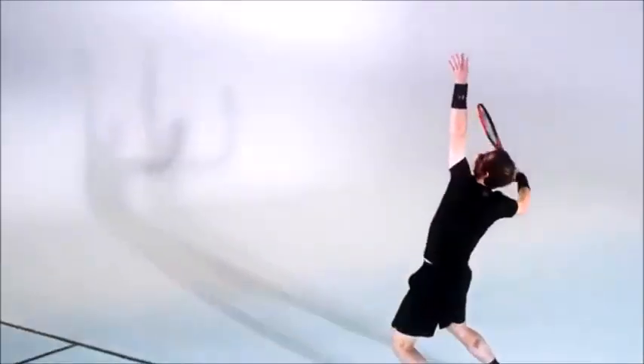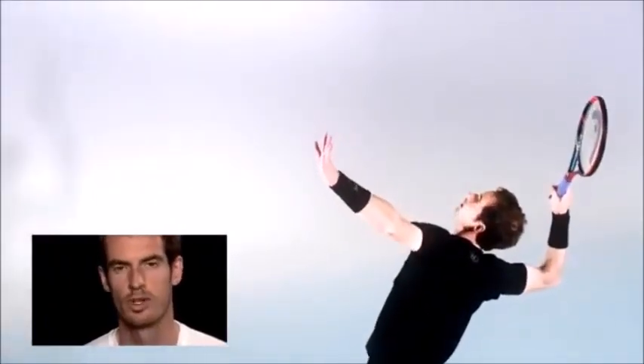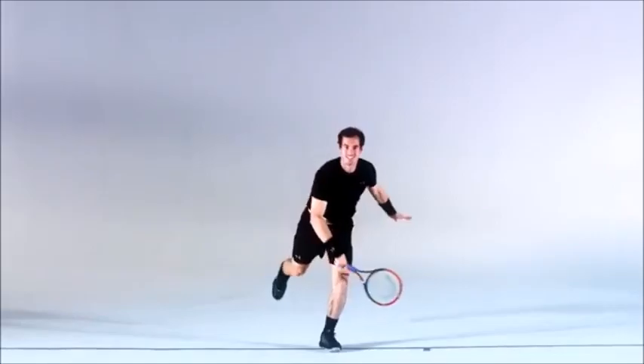It's the one shot in tennis that you can control yourself, so it's something you can continue to improve all of the time and learn new things about. I mean, I have a good serve but it could still be better.